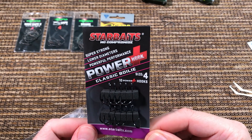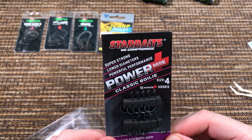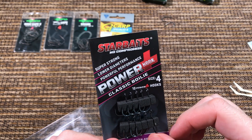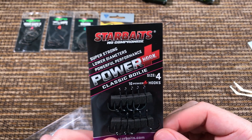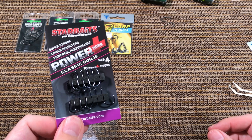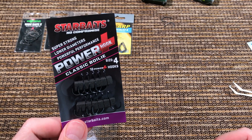Starbaits is a popular brand in Europe. These are good hooks — they say Classic Boilie. I don't know if I would use such a wide gap hook for boilies, but it's a good shape. It has an eye and a reasonably durable tip. I don't like that it's painted, so they're really shiny. And again, if you order them from Europe they will cost you double what the Gamakatsu will cost you.